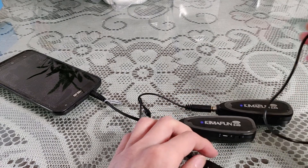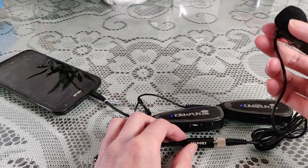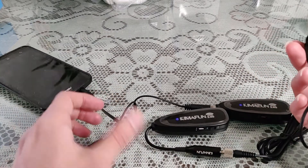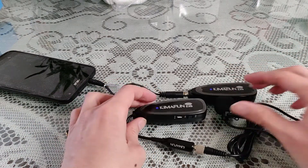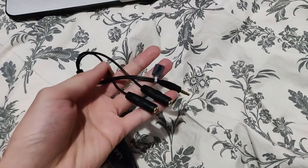And now you should be able to record on your iPhone or your Android. It should work after that. You must have the Y splitter — this is the Y splitter.